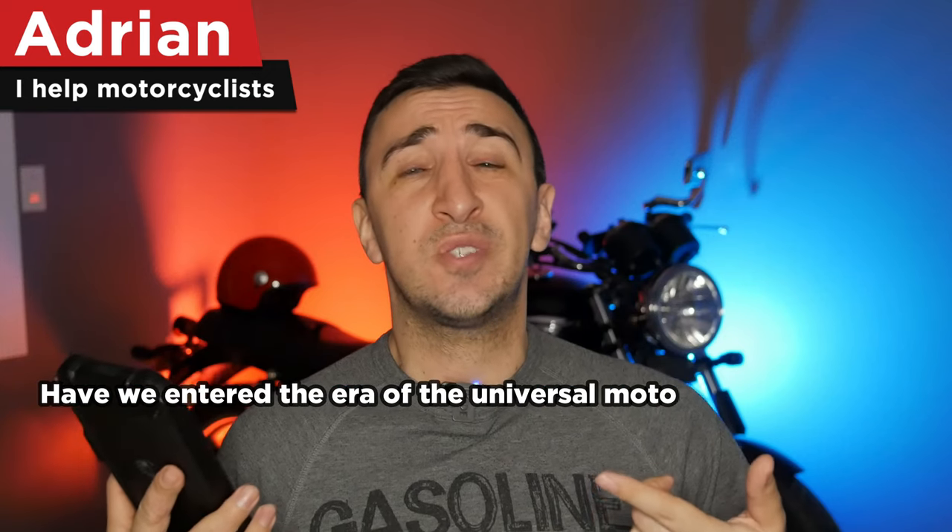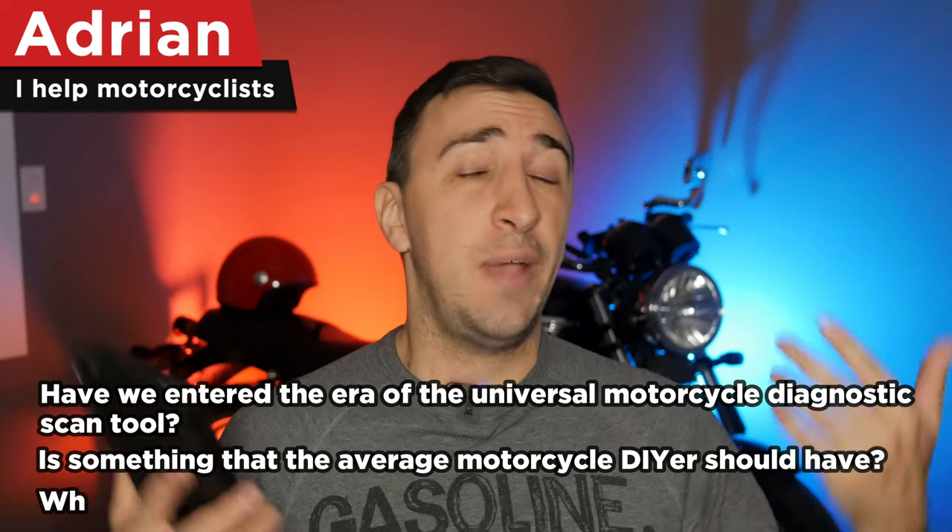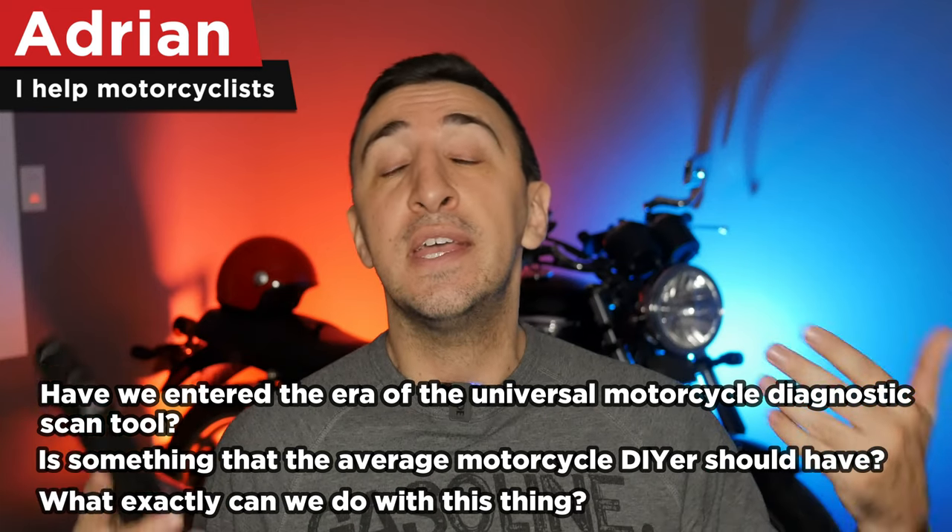In a previous video I answered the question: have we entered the era of the universal motorcycle diagnostic scan tool? Is this something that the average motorcycle DIYer should have, and what exactly can we do with this thing? In this video I'm going to cover the five things that I love about it and the five things that I hate about it.